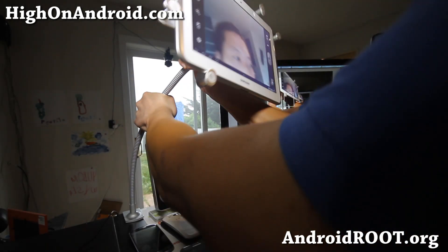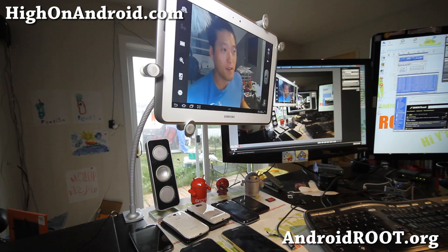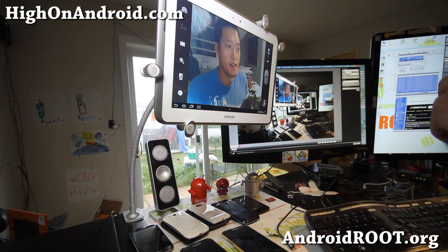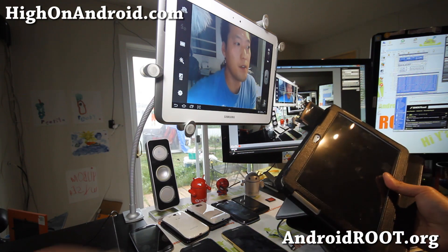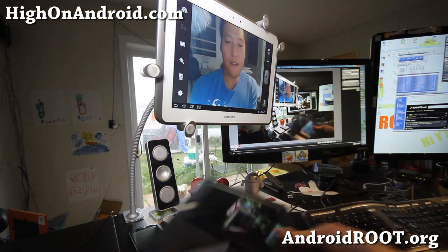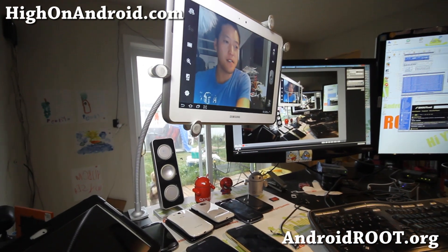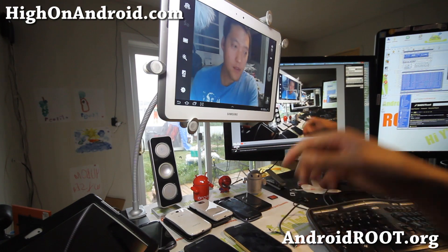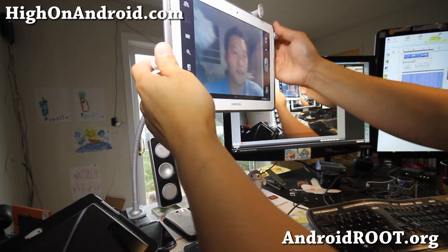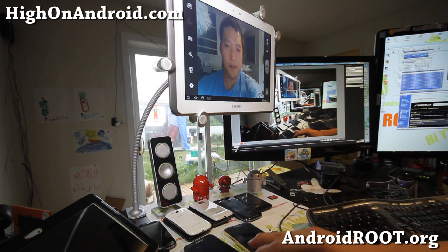What I initially got it for — you can see the live view on my right side. I usually have this setup and use an OTG cable to use my Note 10.1 as a live view, so I put it on the side, but it takes up a whole bunch of space on my desk. So I got this so I can put it up here and do the live view instead of putting it on my computer — it also won't take up space.